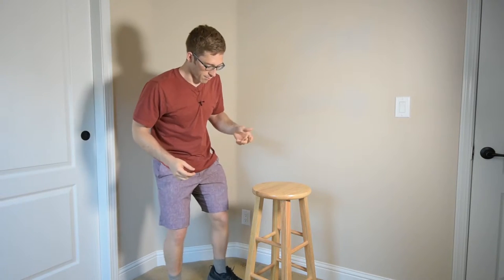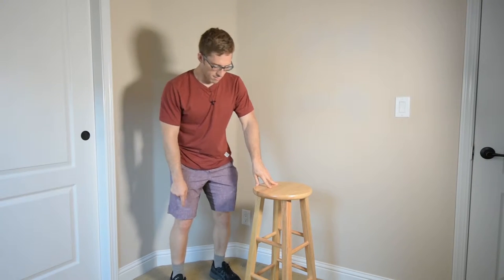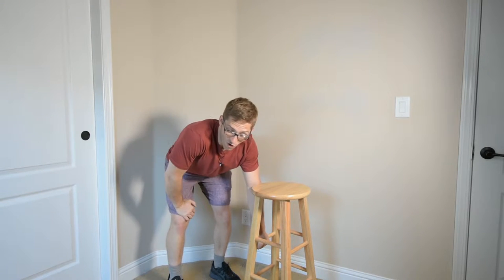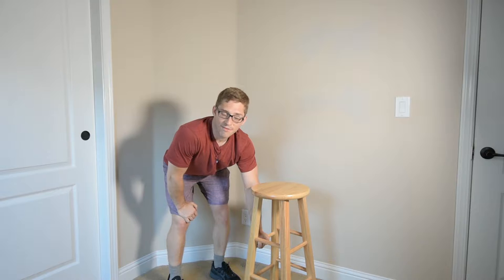Generally, when I'm setting somebody up in a dumbbell row, you've got two feet secured somehow on the ground — maybe one knee is on a bench, maybe the other foot is on the ground, maybe both feet are on the ground — and then you've got a hand on the bench. Oftentimes I'm doing this exercise for this hand on the bench. That is the hand that I care more about.